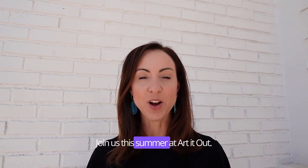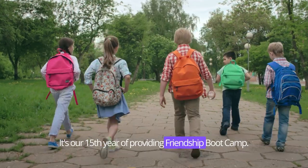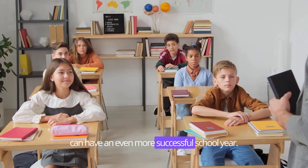Hey everybody, join us this summer at Art It Out. It's our 15th year of providing friendship boot camp — 30 hours in just one week of friendship and social skills so that your child can have an even more successful school year.